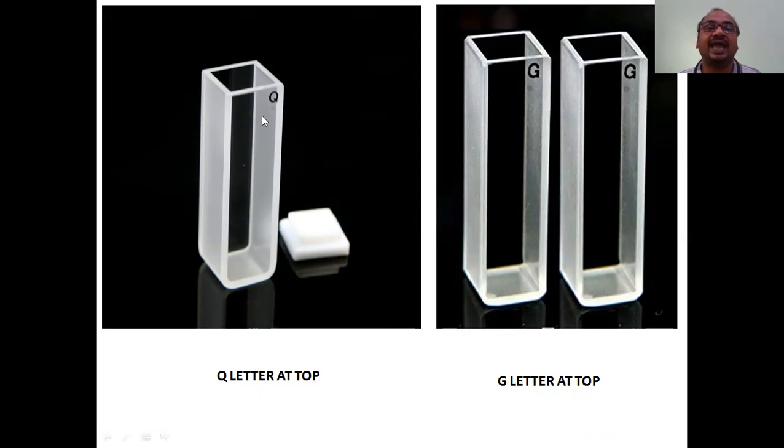The cuvette has four sides, just like a cubicle structure. Two opposite surfaces are rough - you have to touch only those rough sides while handling or cleaning. When you place it in the UV-visible spectrophotometer, the light should fall on the transparent side so that it passes through the sample, and the remaining light falls on the detector.